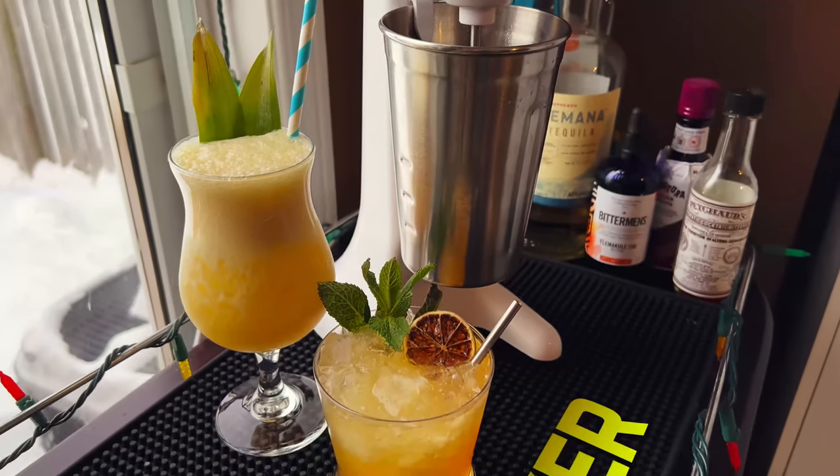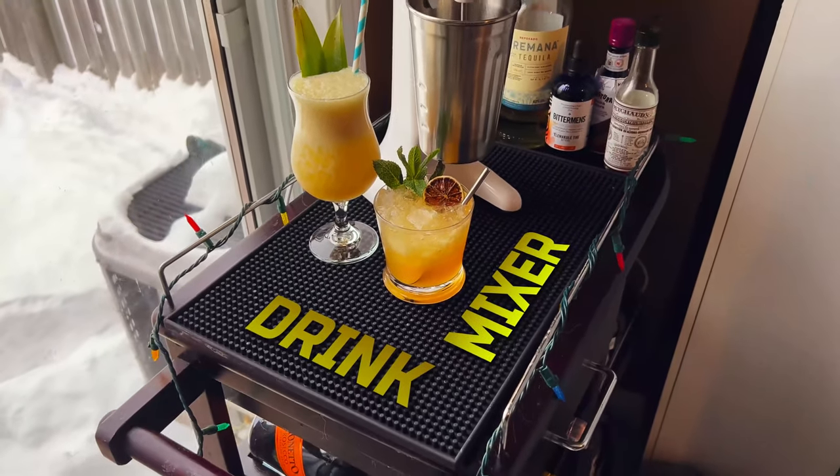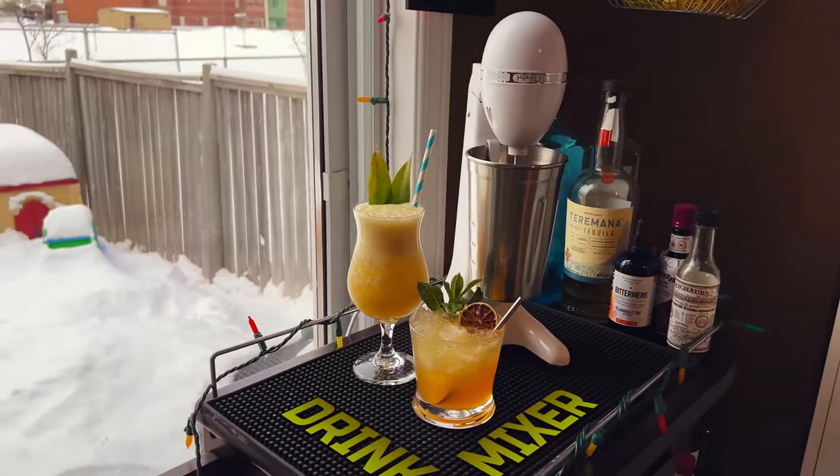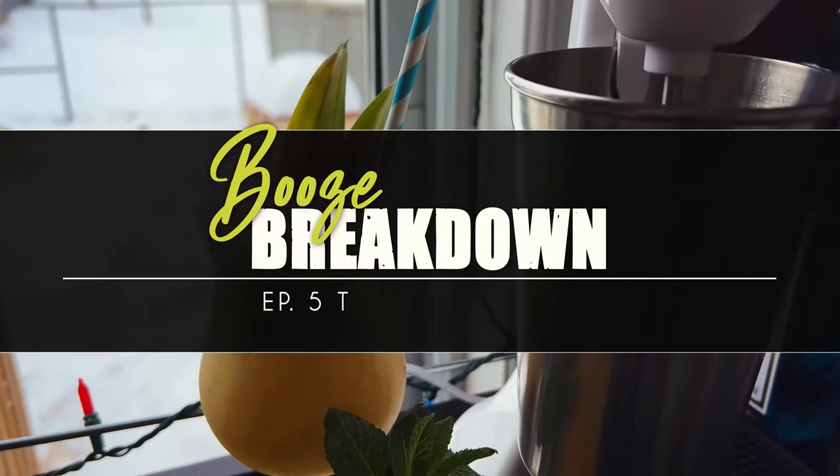Welcome back guys. My wife got me a drink mixer for Christmas and it is pretty awesome at making milkshakes, but is it worth it for cocktails? That's what we're going to look at today. This is an episode of Booze Breakdown.